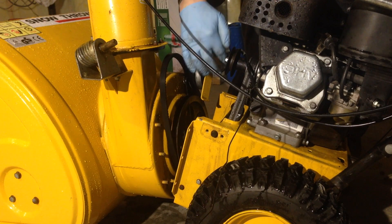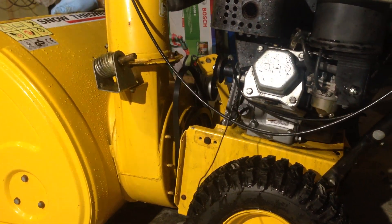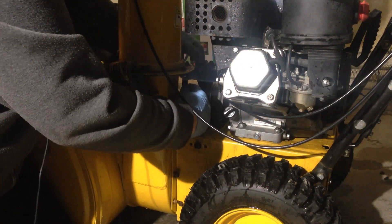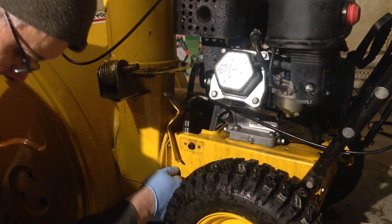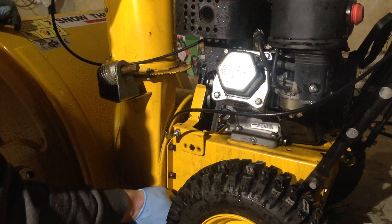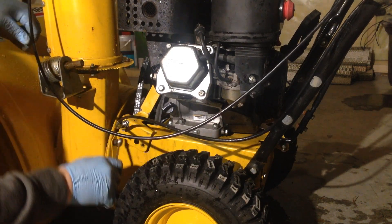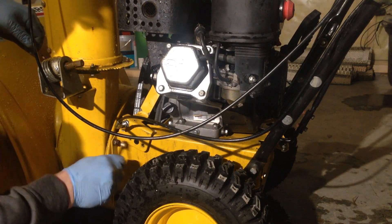At the front end of the snow thrower, we'll remove this pin so that we can take out this handle that controls the tilting and turning of the snow thrower. Then we'll take our ratchet and undo these 10 millimeter bolts here. Now I can pull this away — it's loose like so. Then I'll undo these 13 millimeter bolts here.